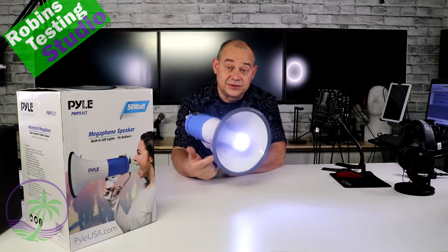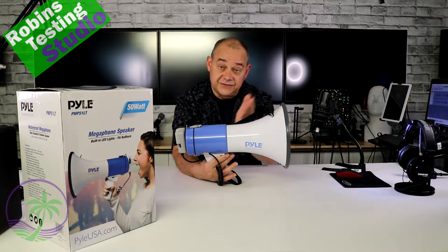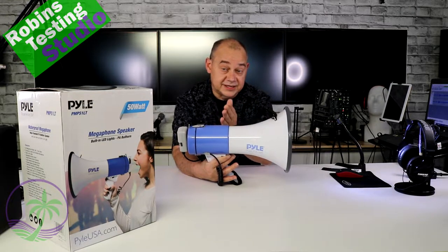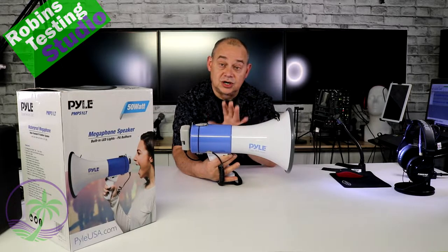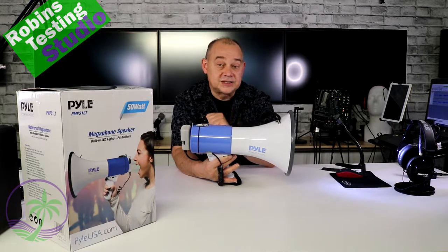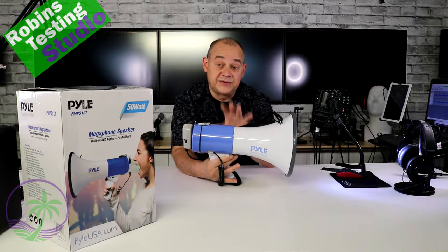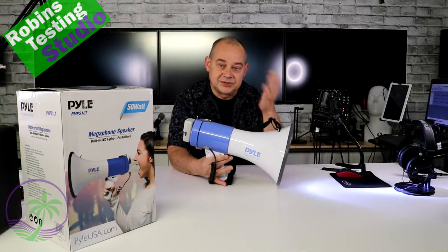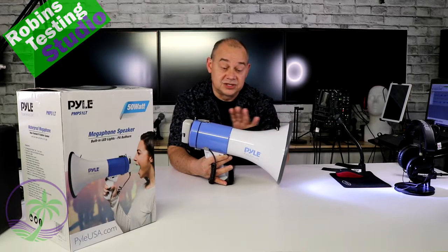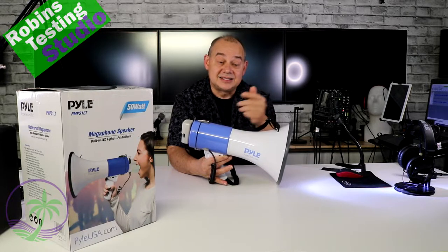It has a built-in light, as the LT lets you know. This is part of their 5 series — PMP5, 5.1 in this case — meaning it's their 50-watt large portable model, easy to operate and easy to use. If you're looking for a megaphone to get across a football field and get people's attention, you want the 50 series — the 5.1LT — which is essentially the same as their PMP50, a very popular model, in a white and blue combination with 50 watts plus the built-in light.